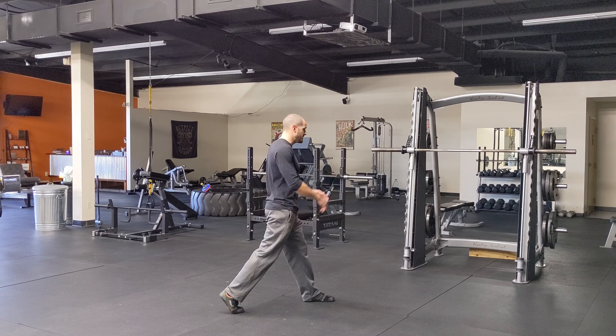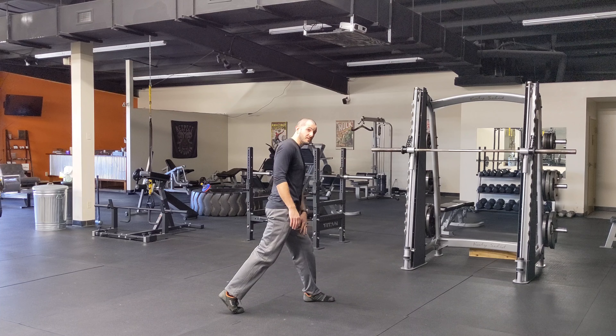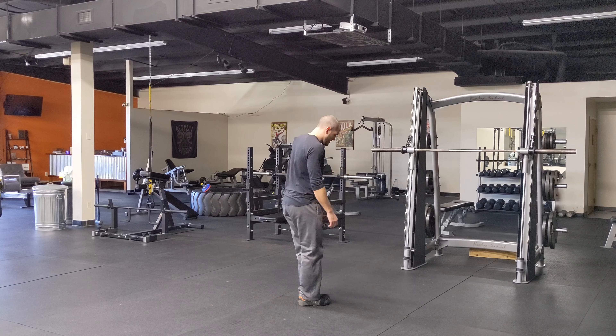For the standard split squat, it's basically a lunge, except I'm not moving my feet. So with that, this is going to be my top position — both feet are planted. Keep my hands up nice and in control, drop down to a comfort depth, and drive myself back up using both legs.